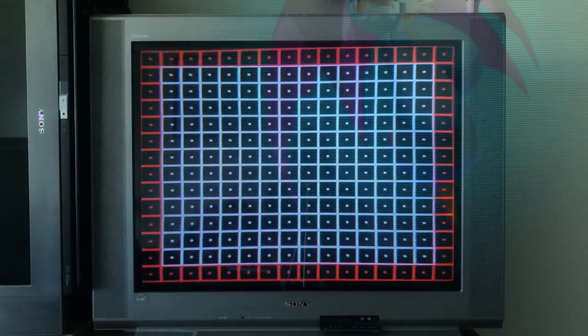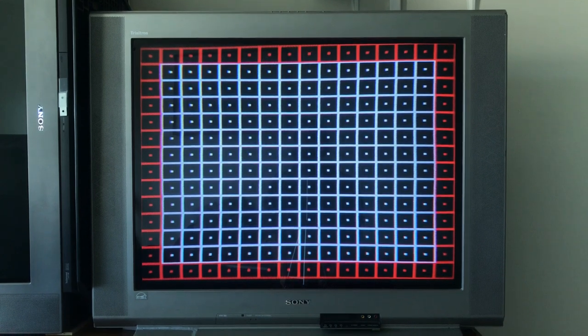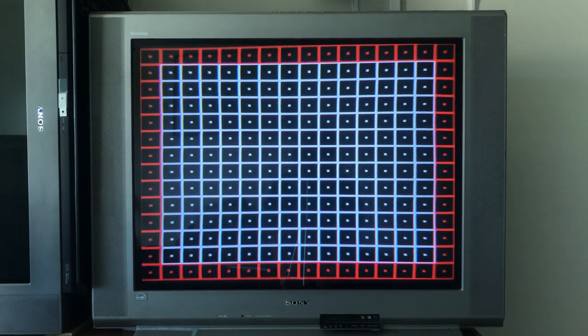Got a grid up on the 36FV15 — very good geometry again. A little dip on the top left there, tilt is good on it, and there's a little bit of bowing on the bottom, but nothing you'll notice while gaming. Let's check out the convergence.